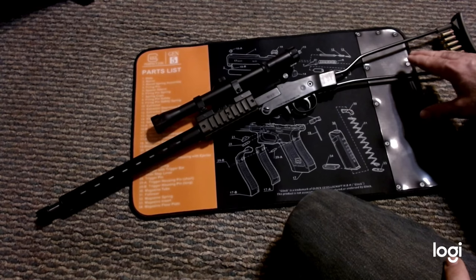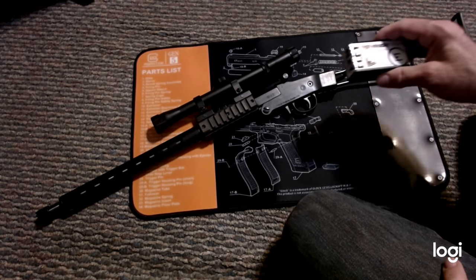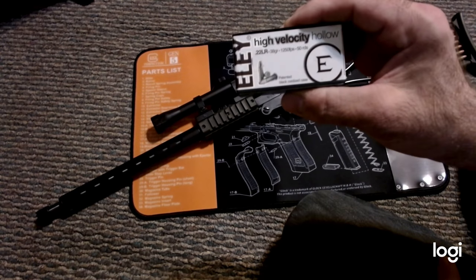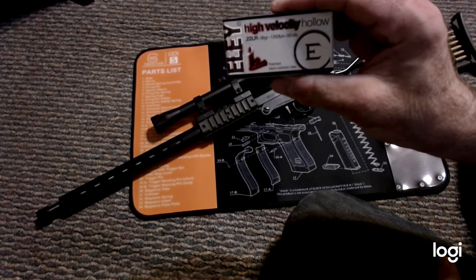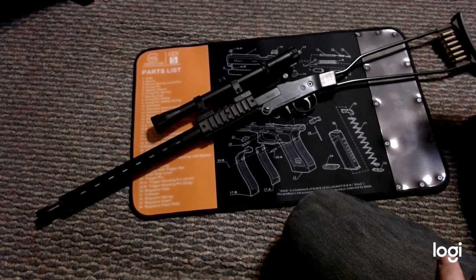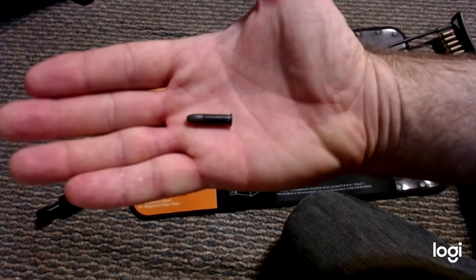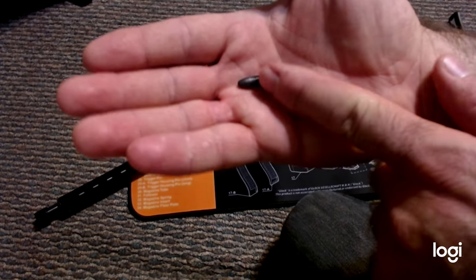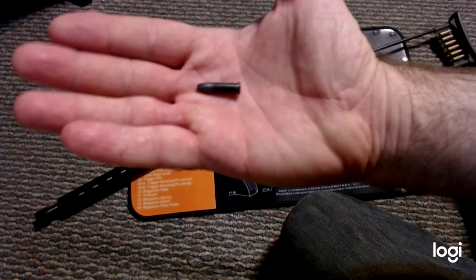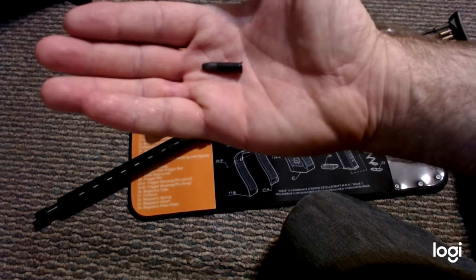I've taken this out to the range once and it's fairly accurate. I used some LE high velocity hollow points, which have a black oxidized case. Apparently these are supposed to make it more accurate, and they are a bit more accurate than regular cheap .22 ammo.